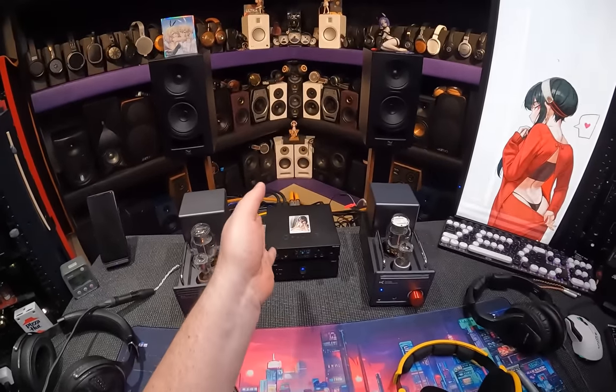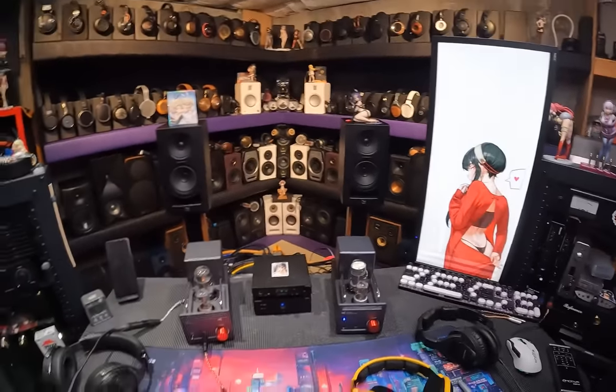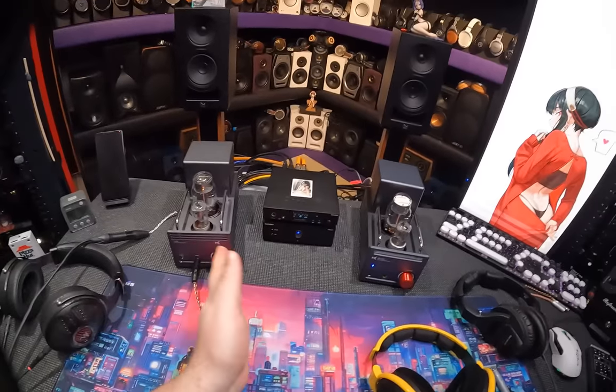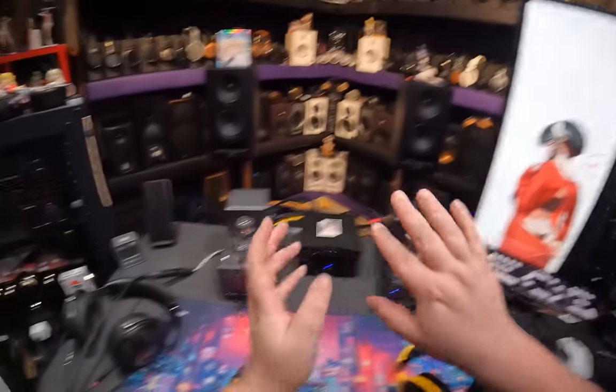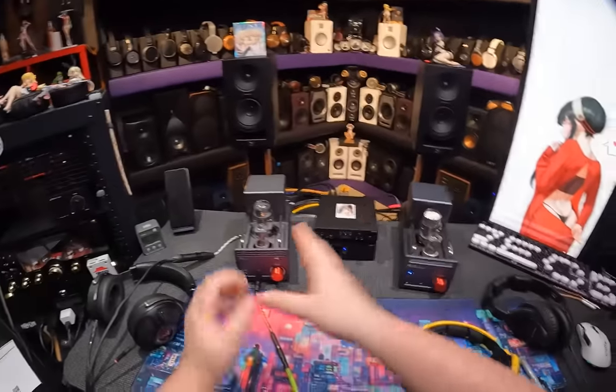That's the TA-26, and that's the TA-26S, and joining us in the middle is the Earmen Ch-Amp, to be my reference and also my guinea pig. What we're doing is we're telling you why the TA-26S is either better or worse, or just more annoying than the TA-26.